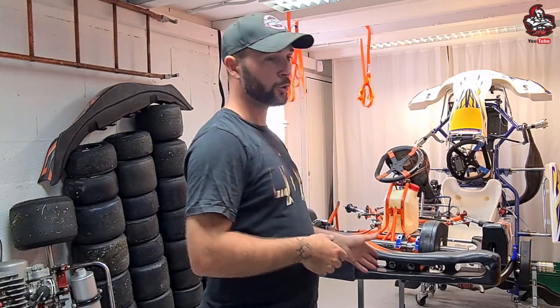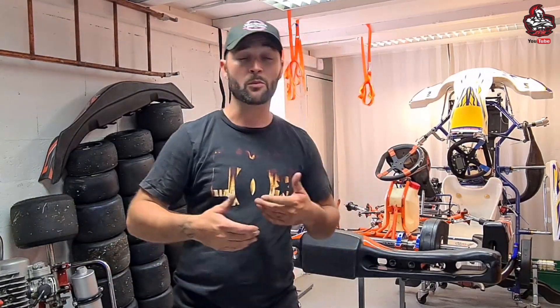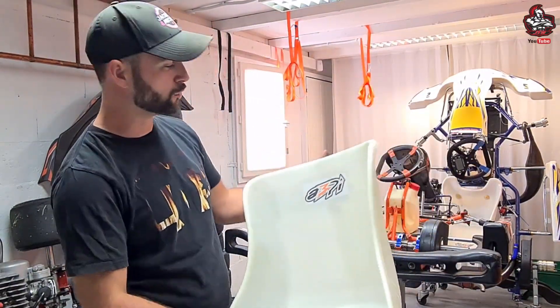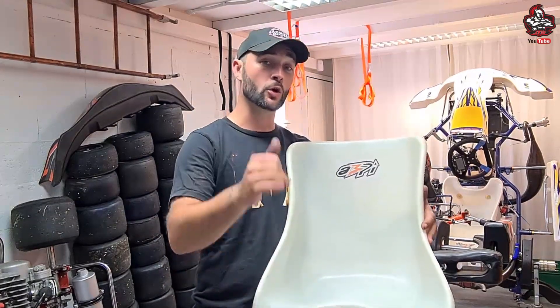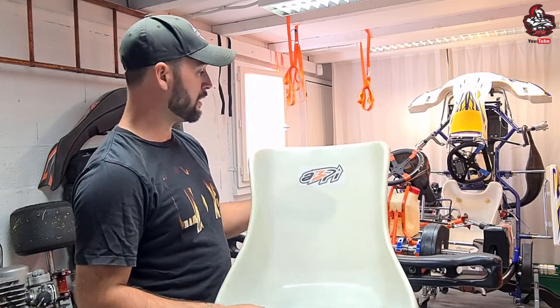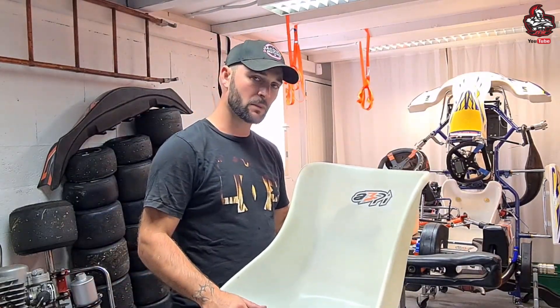Un tuto qui m'a été demandé à plusieurs reprises. J'attendais d'avoir l'opportunité sur un des miens pour pouvoir le faire avec un baquet neuf. C'est l'occasion, puisque l'euro kart que je mets en place permettra de faire découvrir la discipline. Si je n'ai pas un kart en location avec assistance pour découvrir la discipline, c'est le moment de faire la vidéo tuto du baquet. Voici le baquet de chez A3PI, mon partenaire que je remercie, avec qui je bosse — des baquets de super bonne qualité.